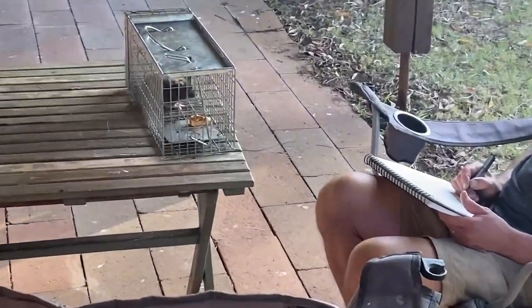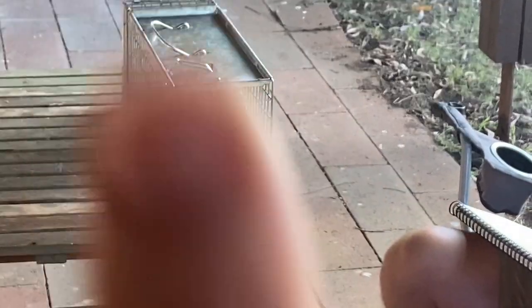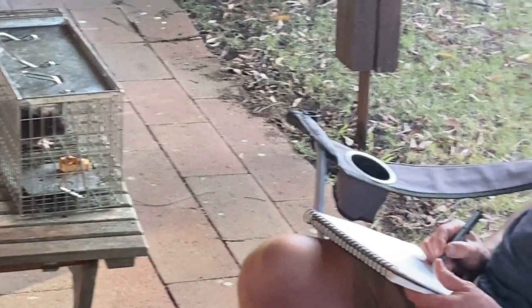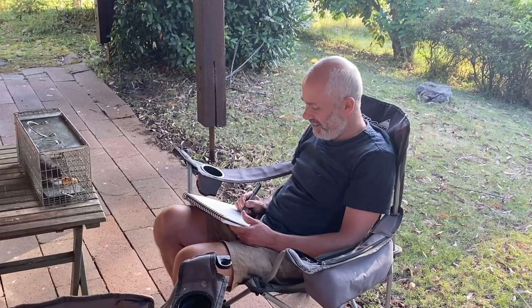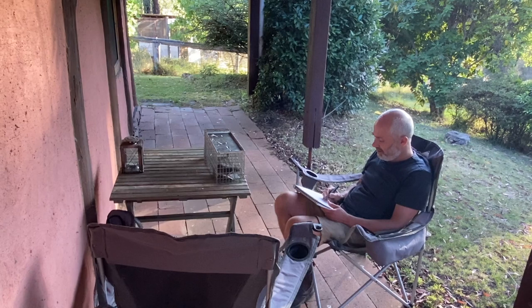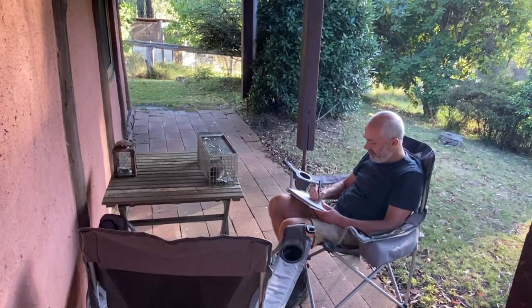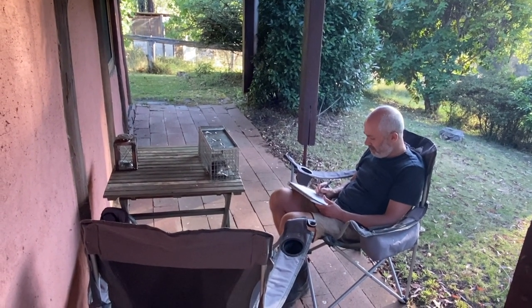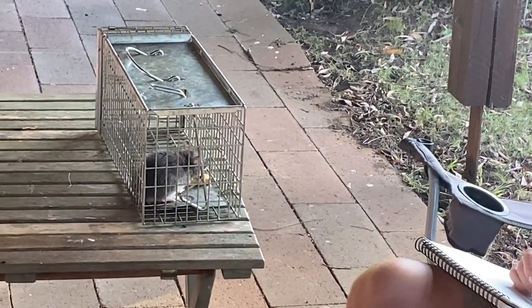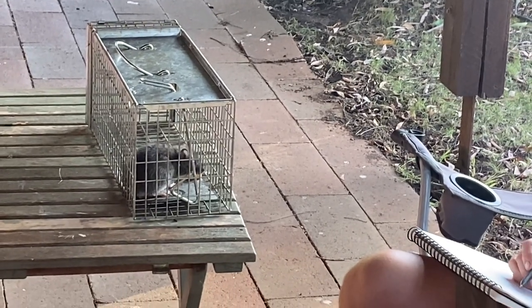The system worked! 2023 rat tally, number one. You can see it's quite content with a little snack, and Will's even taking the trouble to sketch it to capture its likeness before we release it. It's very far away from the house, back into the wild. It's not harmed, not panicking — just chilling. It's even quite interested in the peanut biscuit.